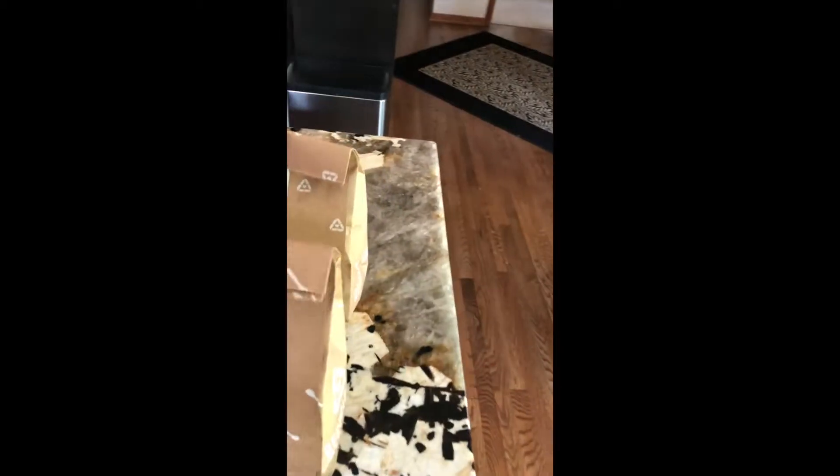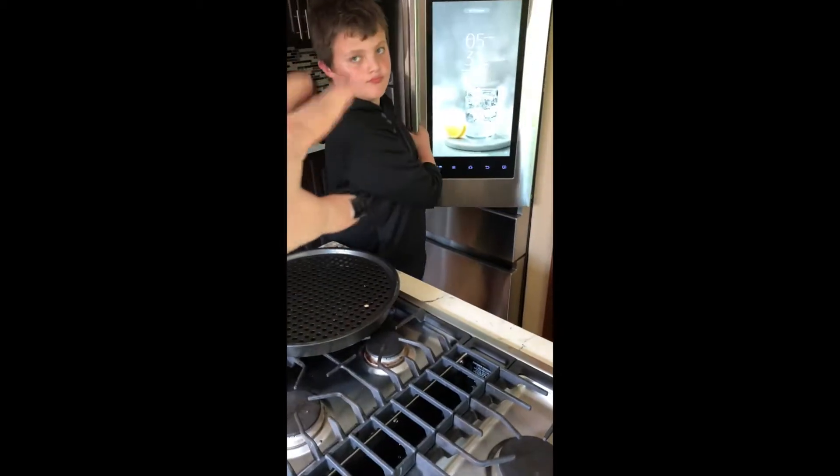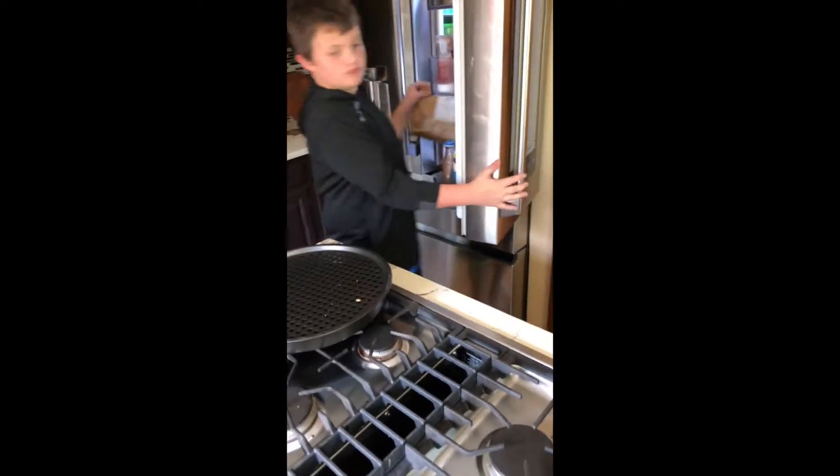All right, let's open one of these. Put the bag in there — let's open it because it might not need to go in there. Okay, this is what we're making tonight, let's see what's in it.